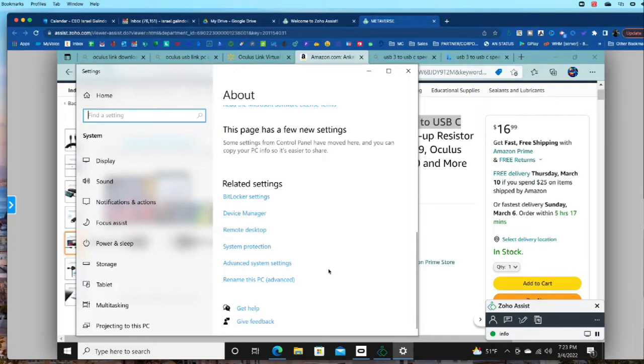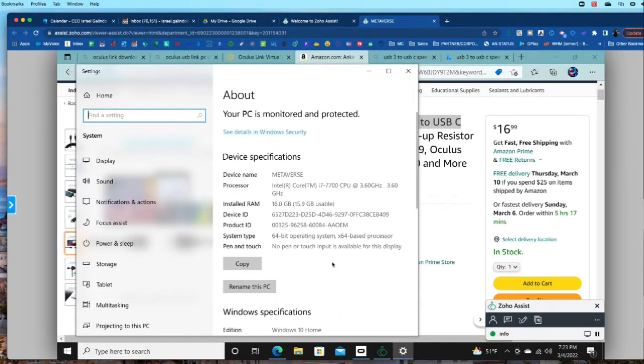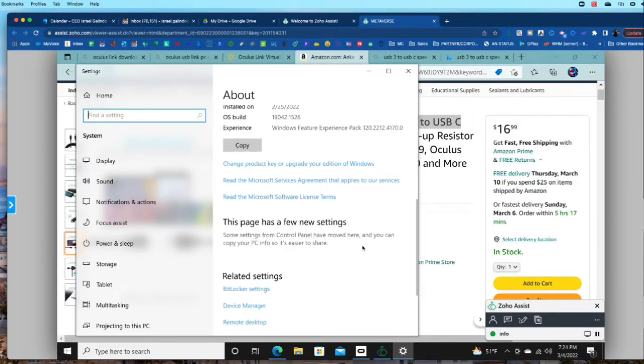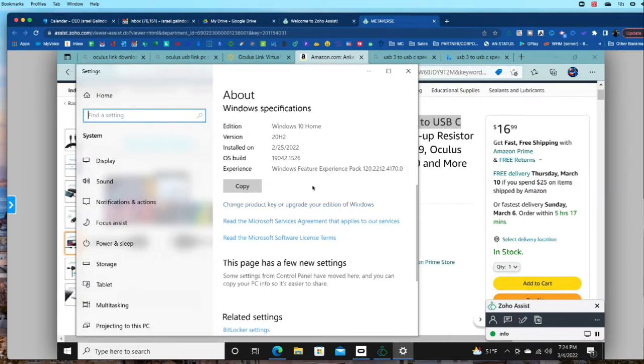When you scroll down in PC properties, you are looking for one specific thing — the specifications version of Windows. You want version 20H2; that is the latest version before going into the 21 version that leads to Windows 11. We do not want to use Windows 11, as Windows 11 does not work yet with Oculus — and it should, because a lot of people are buying computers with Windows 11 now.